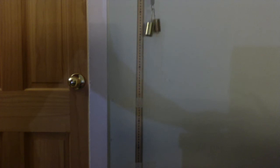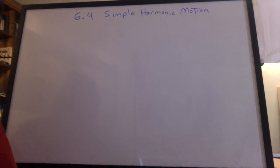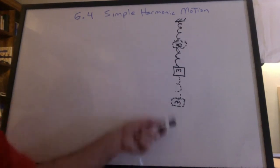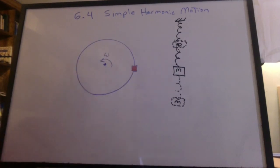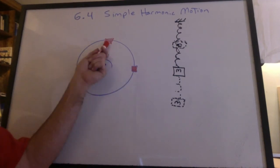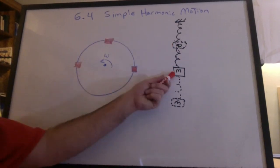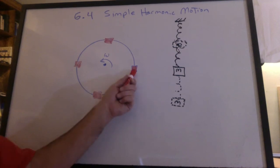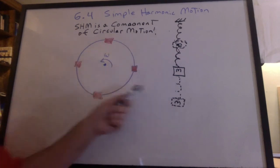This is section 6.4, simple harmonic motion. We saw the mass hanging from a spring moving smoothly up and down, and we saw a wheel spinning right next to it. If we match the frequencies, the point on the wheel gets to the top when the mass is at the top, back to the middle when the mass is at the middle, and to the bottom when the mass is at the bottom. This demonstrated that simple harmonic motion is a component of circular motion.